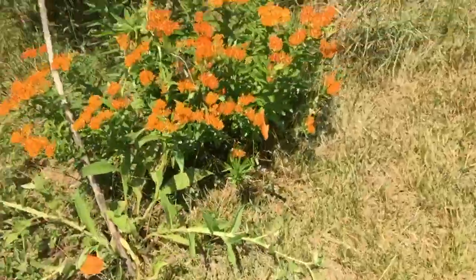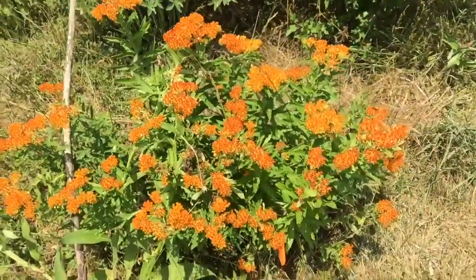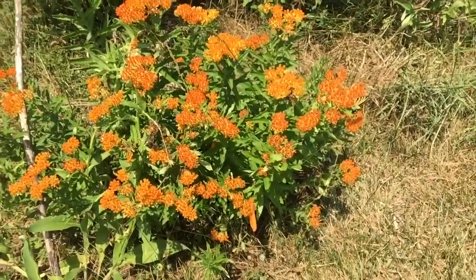Hi everyone, this is Deborah with Hello My Garden. I want to do a quick video of just some of the things in the garden today.